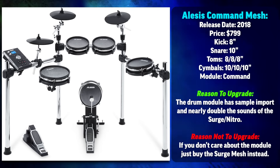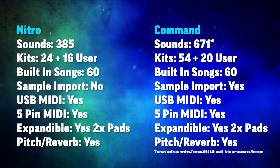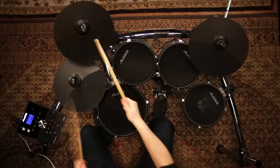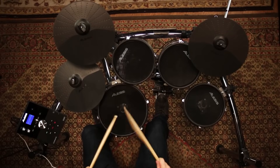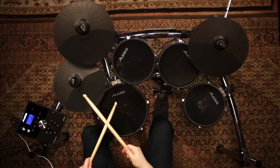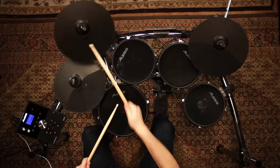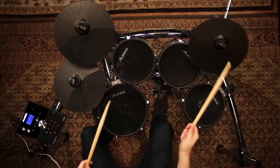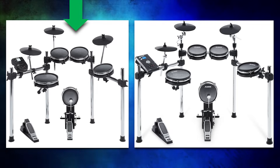The next drum set has only one upgrade over the Surge: the module. Instead of the Alesis Nitro module, you're getting the Alesis Command module — just a little bit more advanced, and that's the reason for the big price jump. The whole point of going with an Alesis drum set in the $500–$800 range is getting a large mesh drum set for a low amount of money. Alesis achieves this by cheaping out on the modules. If you're worried about the drum module, you're missing the point of going with Alesis. I would step down to the Surge Mesh, which has the exact same pad set with a lower-tier module.